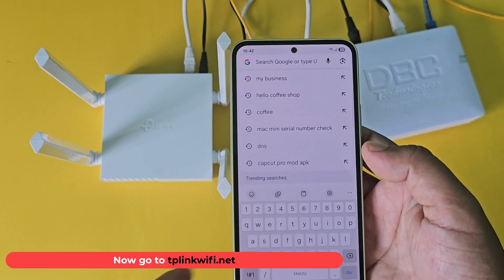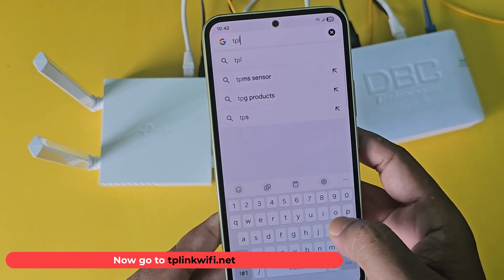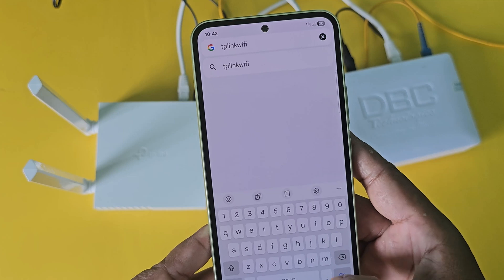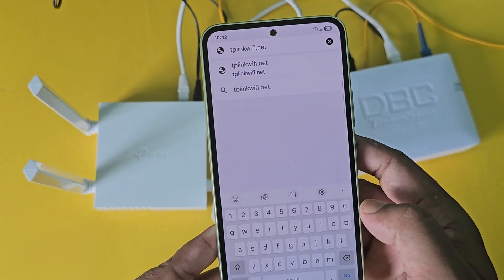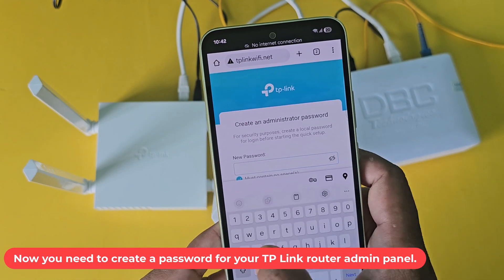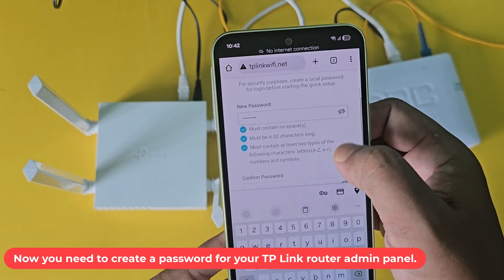Now go to tplinKwifi.net. Now you need to create a password for your TP-Link router admin panel.